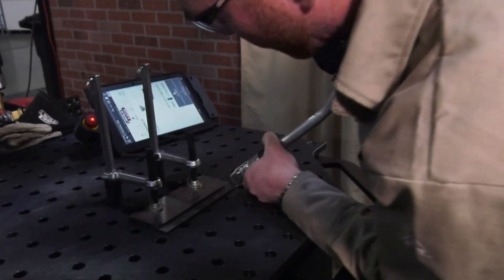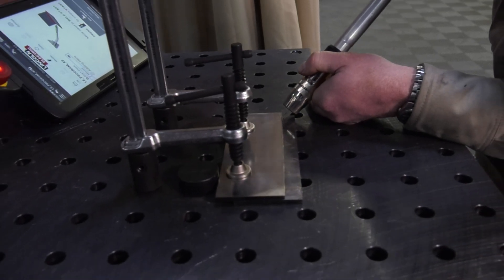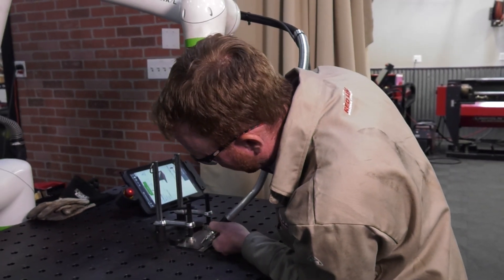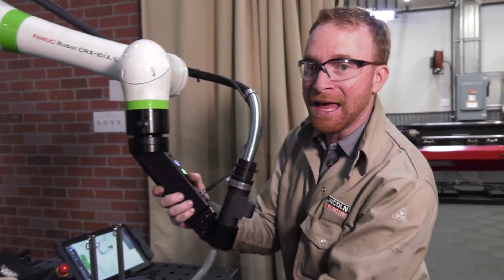We're going to go right to the very beginning of the weld. Press the green button — this will make it a start point. Go to the end of the weld, and then hold the green button. That will create the end of the linear weld.